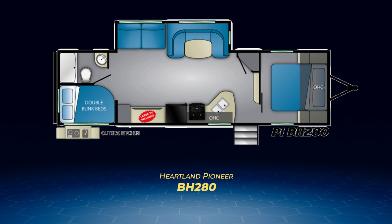The BH280 stretches the main living area to include a 50-inch TV across from the sofa. The convertible dinette is a larger U-shaped dinette, and the BH280 also adds a large pantry or linen closet.